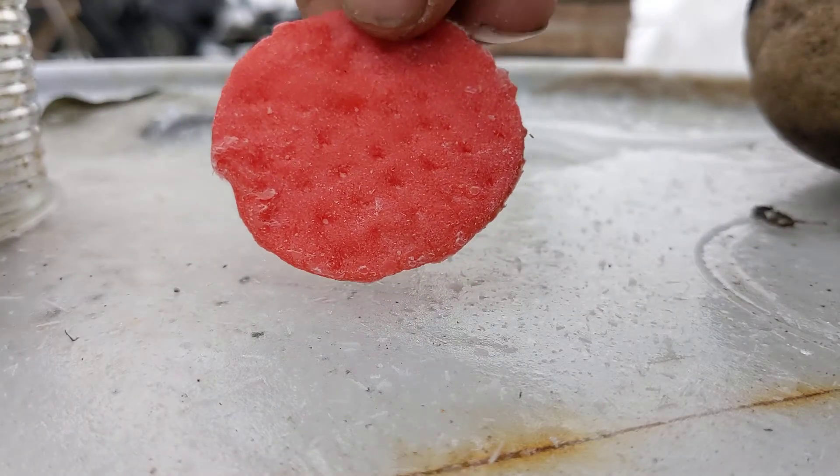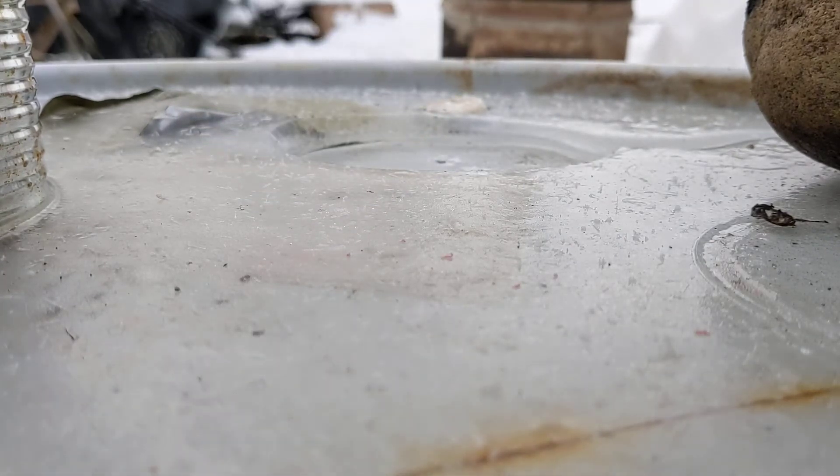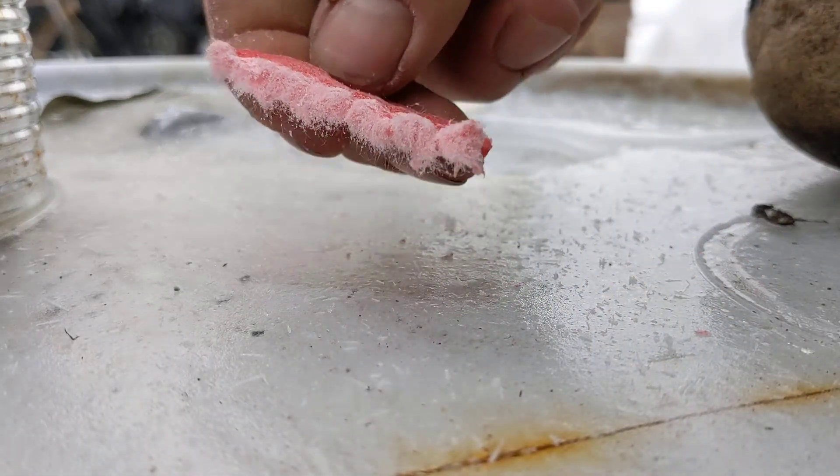So I got two pucks here. Standard little puck thing. It says to snap them in half and use half of one. They actually turn out pretty fibrous right off the bat.